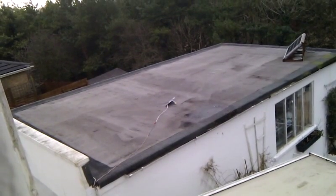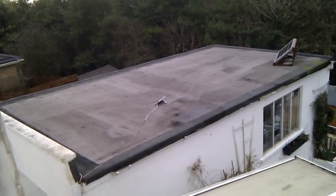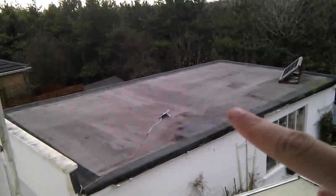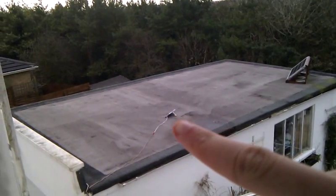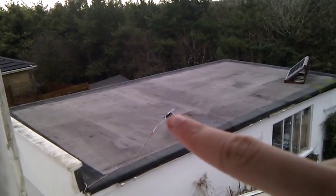Hello again YouTube. Just a real quick video here, just a little side project I've put together. Just there on the garage roof you'll see a really small panel. To the best of my memory I think that's a little 5 watt thing.